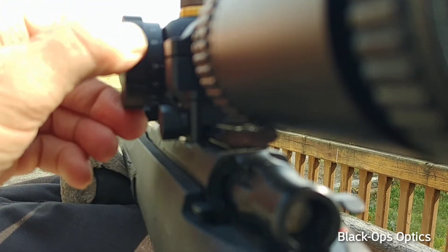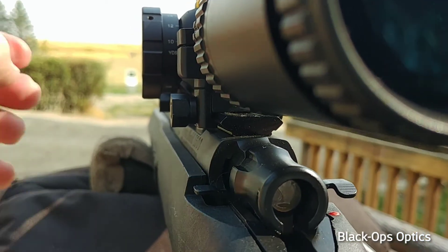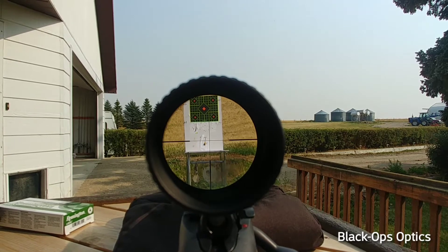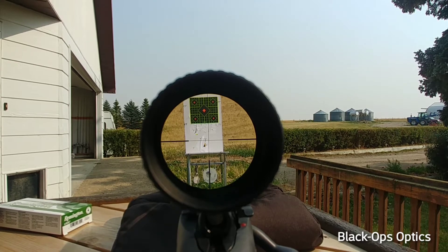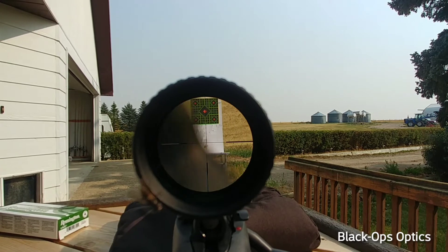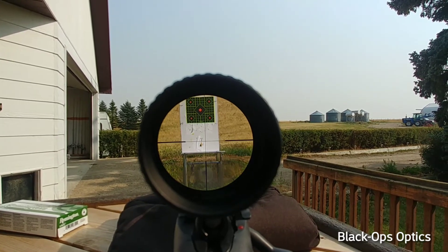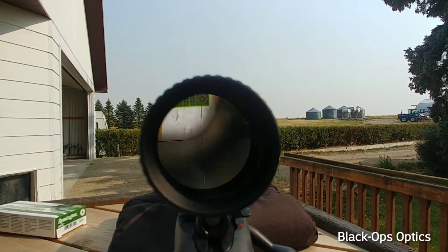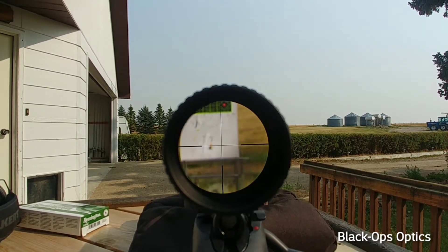If I turn that down to about 10 yards, just under 10 yards — now watch how much the crosshairs wander. I have the parallax set at 10 yards and the target is at 25. You can see how much those crosshairs move.